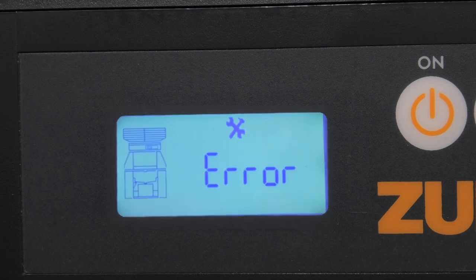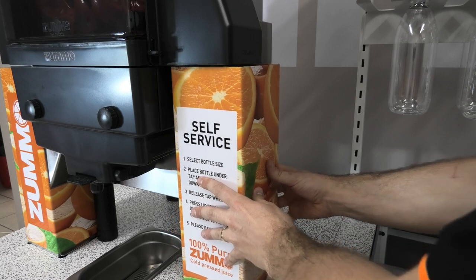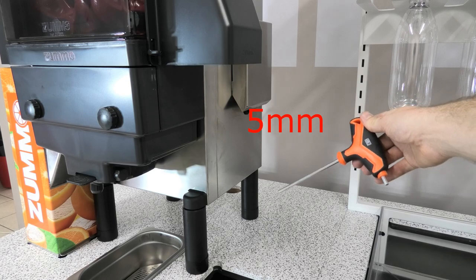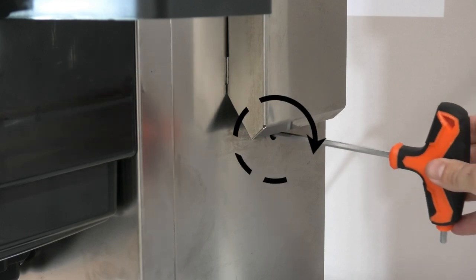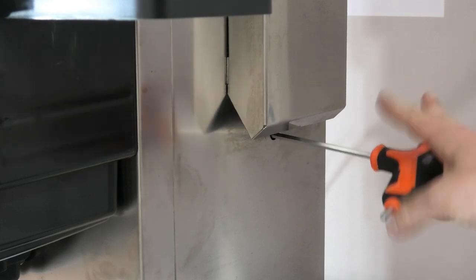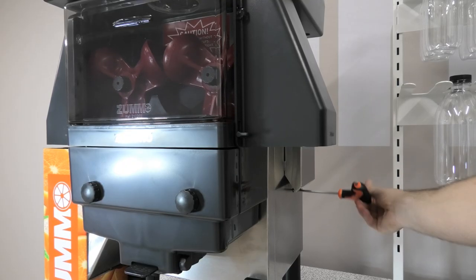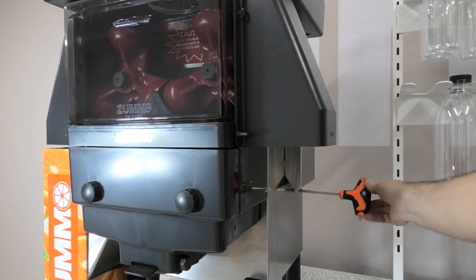If a jam occurs again straight away or soon after, we want to manually clear the jam so we do not cause any internal damage. To manually clear a jam, turn the machine off and get the T-handled allen key from under the machine. If you can't locate the supplied allen key, any 5mm allen key will work. Remove the rubber cap on the right side of the machine and place the allen key into the hole until you feel it connect. Always begin by rotating clockwise first. If you feel there is too much resistance, try rotating counter clockwise, but do not force the machine if it is too tight. As you turn the allen key, you will see that you are manually controlling the machine and lifting the cups from the domes and the stuck fruit.